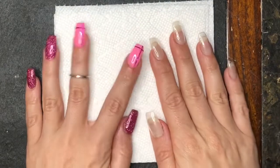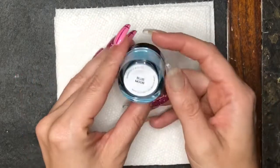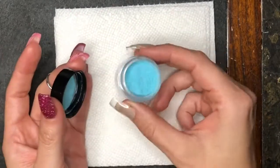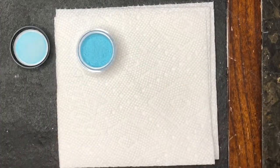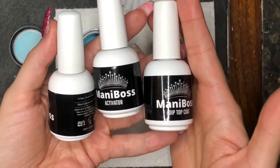Today we're doing a review and first impressions of Bombshell Nail, and we're using Blue Moon. It is a blue dip that changes to white and glows in the dark, so it's got everything.